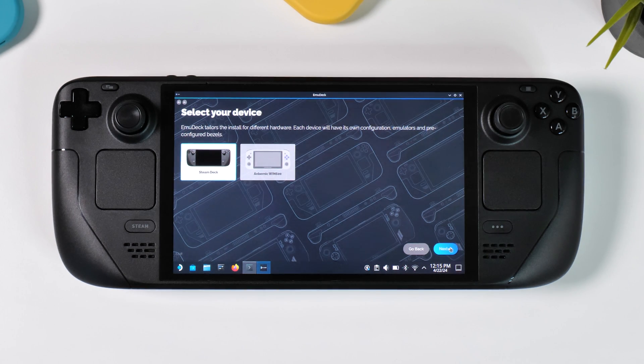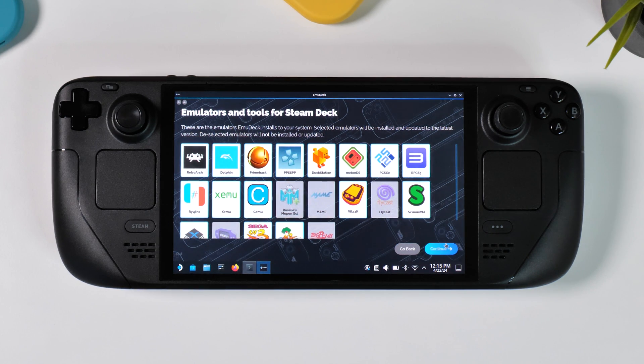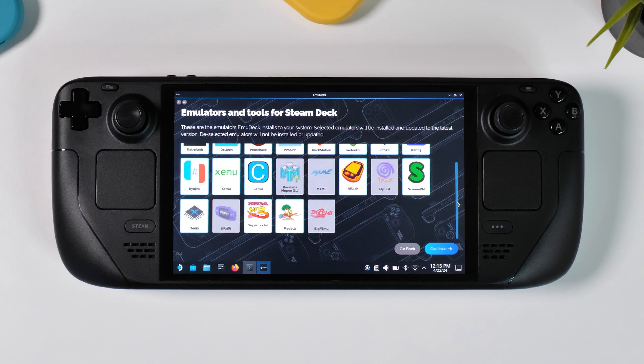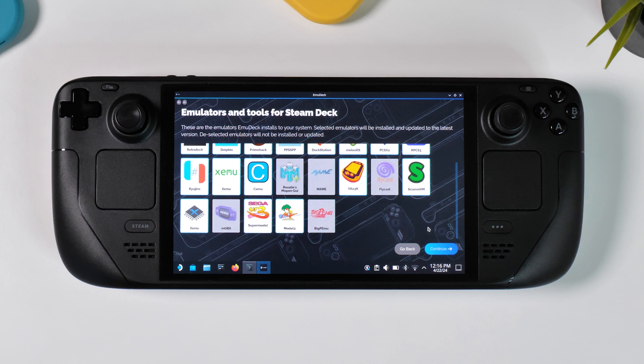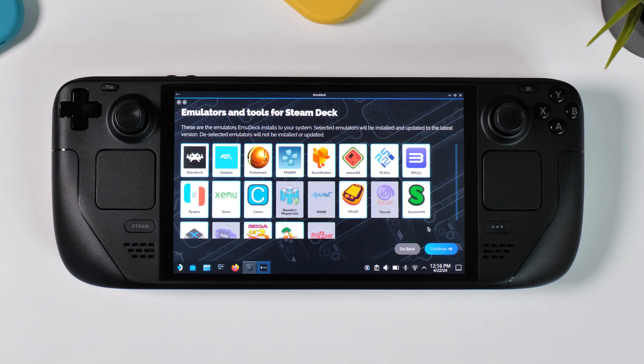The next page is quite obvious — select Steam Deck and click on Next. On the next page you have the opportunity to select which emulators you want to install. This depends entirely on the gaming systems you plan to emulate, and if you're unsure you can always install all of them. Remember it's easy to change this selection after installation. You might notice that the 3DS emulator Citra and the Nintendo Switch emulator Yuzu are no longer installed through EmuDeck, due to the lawsuit Nintendo filed against the developers of those emulators. However, we can still configure those emulators using EmuDeck, and I'll demonstrate that later in the video.